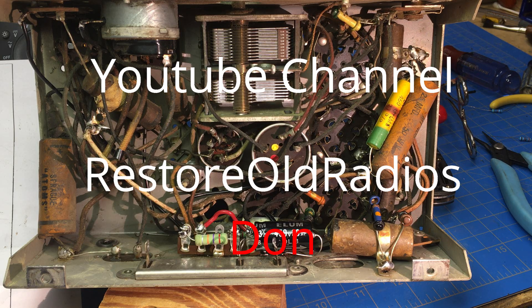I was able to get a picture of Don in his warehouse. I don't know if this has ever been seen before, but for the first time, here's Don in his warehouse of radio stuff.